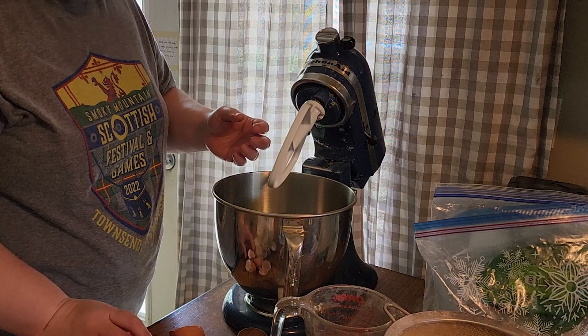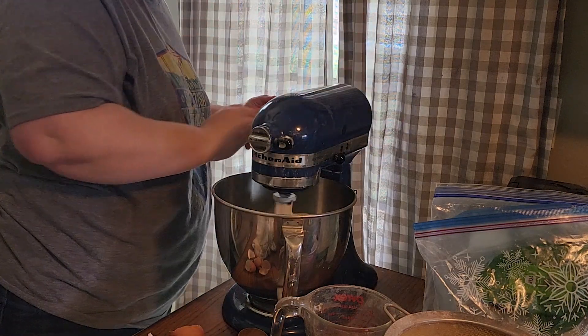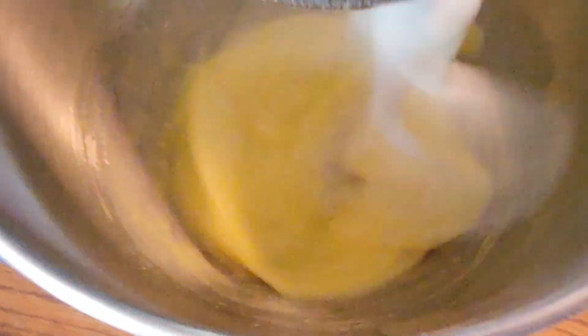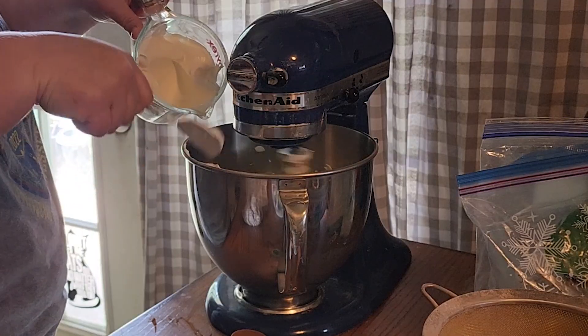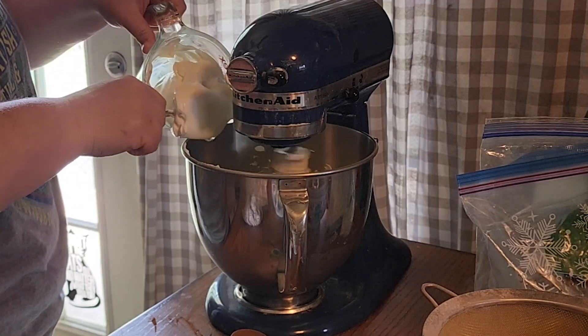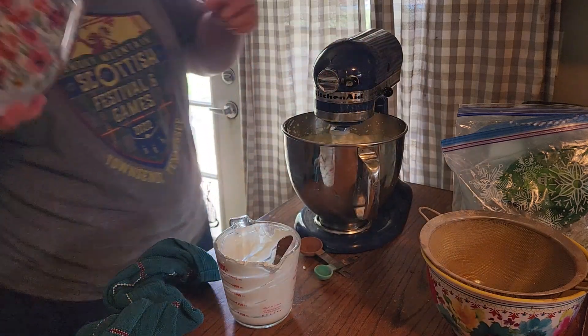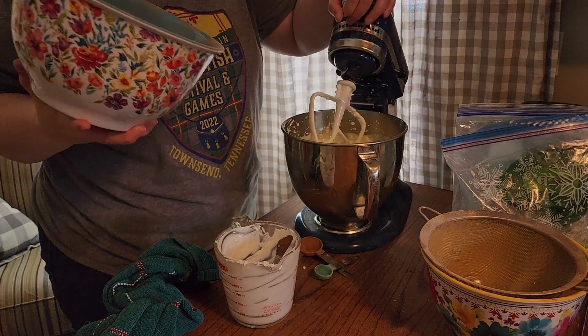Okay, we beat these eggs. Now we add part two to part one. Okay, let's get started.